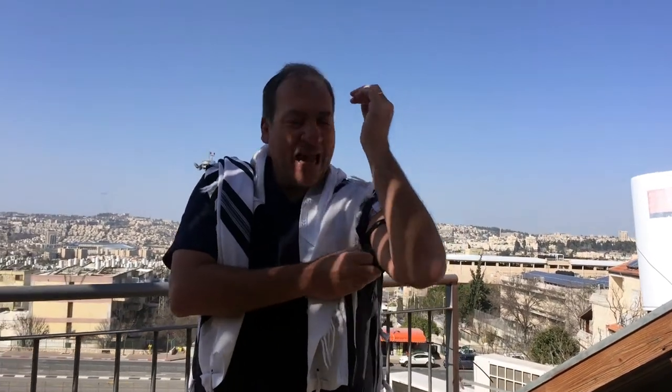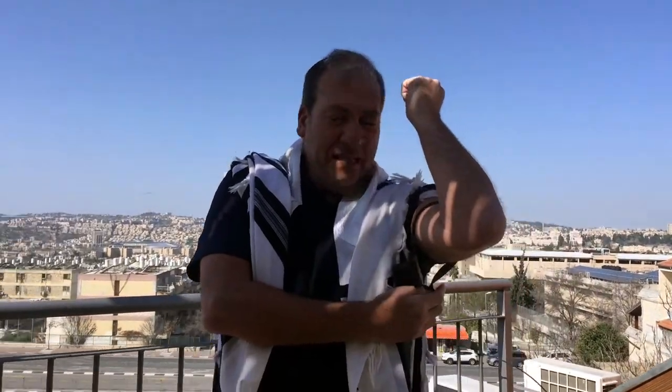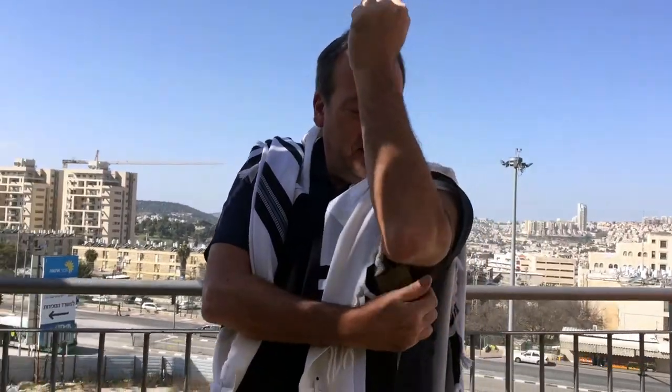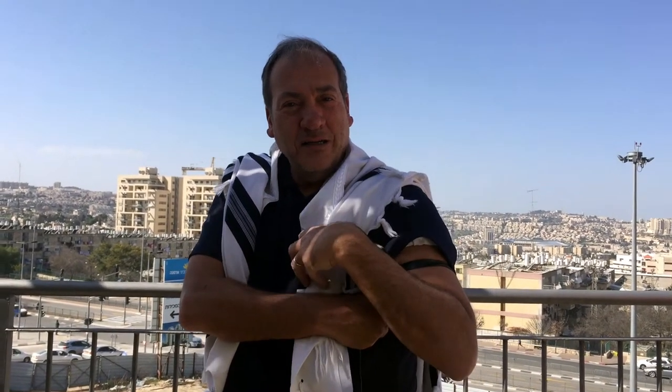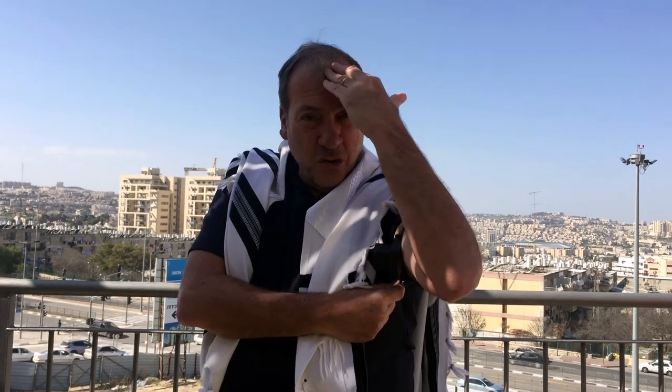We put the tefillin on our left hand — our weaker hand — and it's against the heart. The message and meaning of this is that we are to remember the words of God, as it's connected with our heart. We shall love the Lord your God with all your heart, with all your soul, and with all your might.